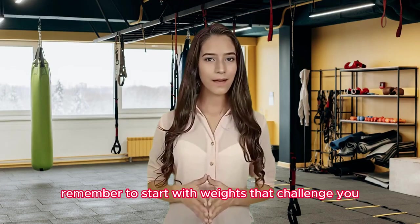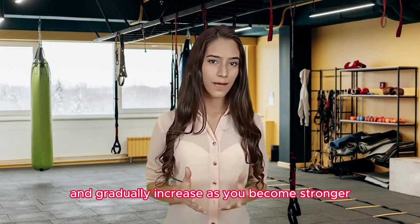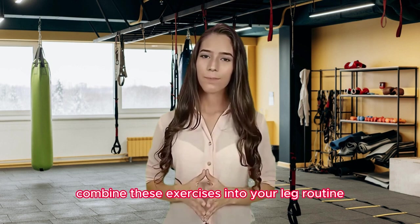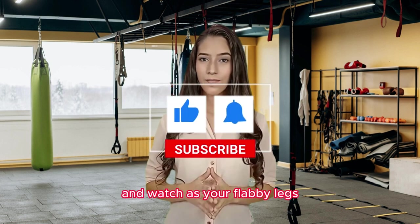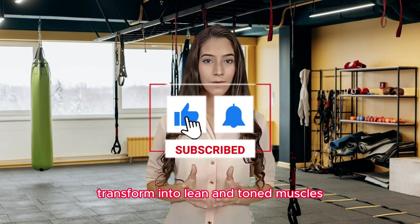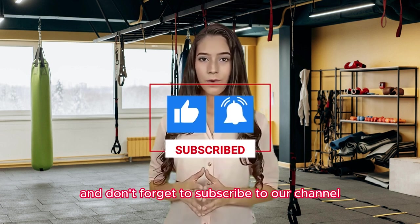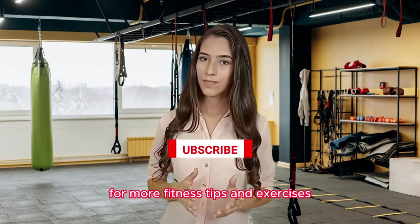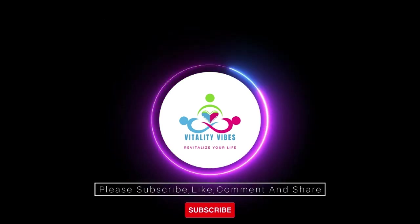Remember to start with weights that challenge you, but also allow for proper form, and gradually increase as you become stronger. Combine these exercises into your leg routine and watch as your flabby legs transform into lean and toned muscles. Thanks for watching and don't forget to subscribe to our channel for more fitness tips and exercises. See you next time!